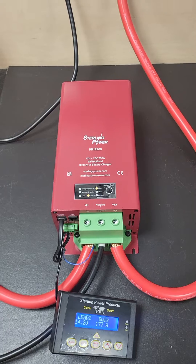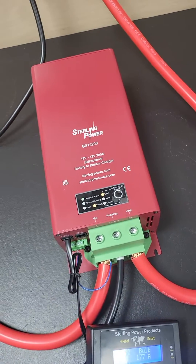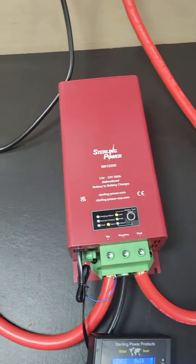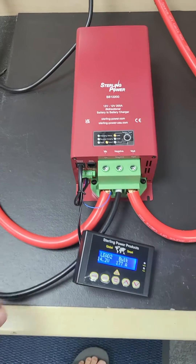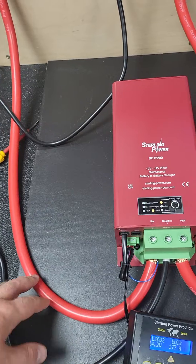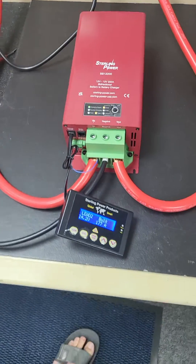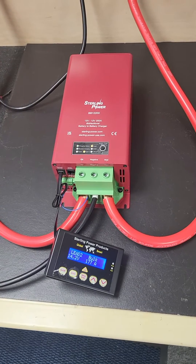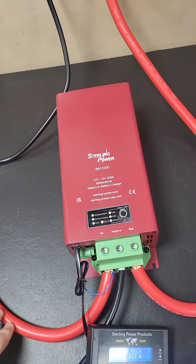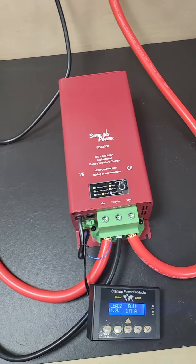We've done power measurements input and output and you're looking at 96.5% efficiency. Via the remote control you have the ability to reduce the current — you can drop the input current down to about 170 and about 130 amps, which reduces the output current to about 150 and 120 respectively. So if that's too brutally powerful for your install — say your alternator is only about 200 amps — you can drop this to about 170 so it's still working at full bore.